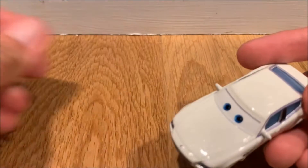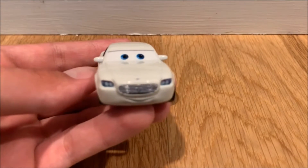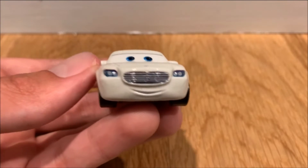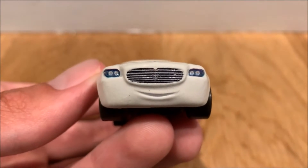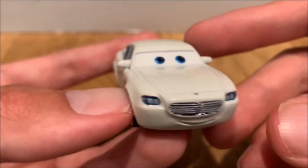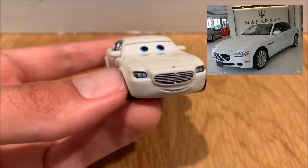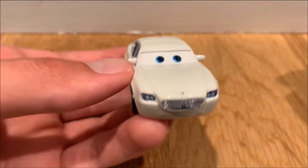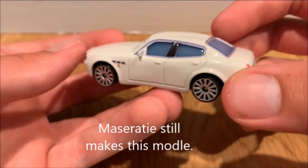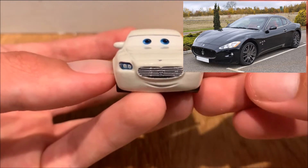Anyway, let's get into the view of this amazing character. Right off the bat you can easily tell he is exactly made like a Maserati. If you didn't notice from the shape, you can also tell from the crown on the grill — that's the emblem of the Maserati.